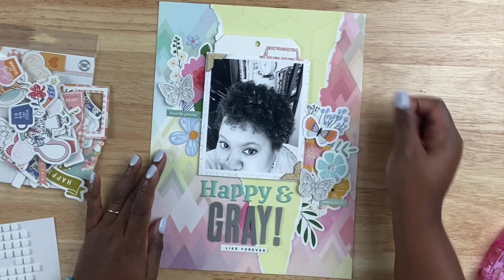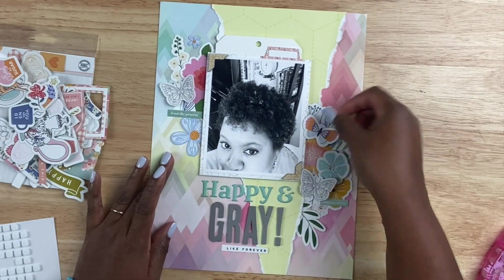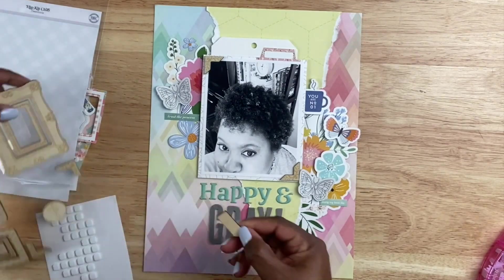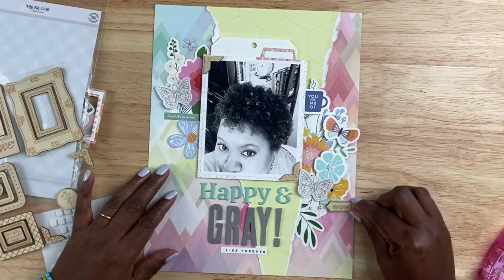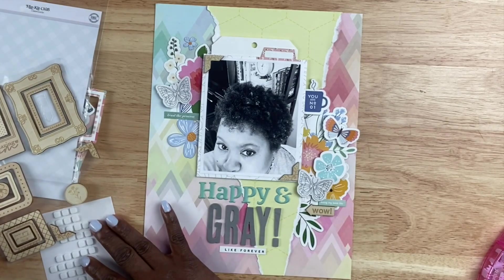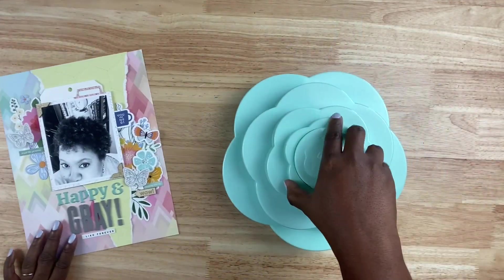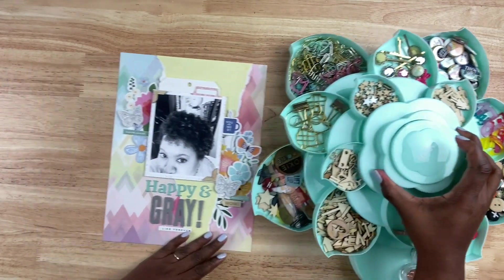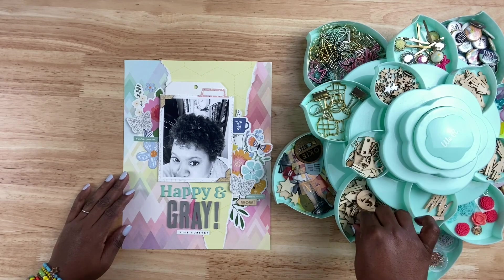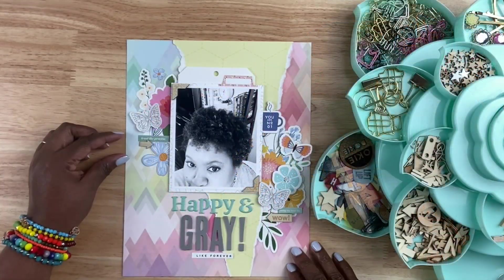Now towards the end of putting this layout together — and I'm sure you all can definitely relate to this relatable content — is determining when to stop. There are other elements that I want to add to the page, but I don't want to add too much because it's only eight and a half by 11 and I don't want it to look all crazy. So I add a little coffee cup that says 'you are number one,' and if you've been around for a while, you know I love coffee. Then I also added another wood veneer that says 'wow' underneath the label on the right-hand side.